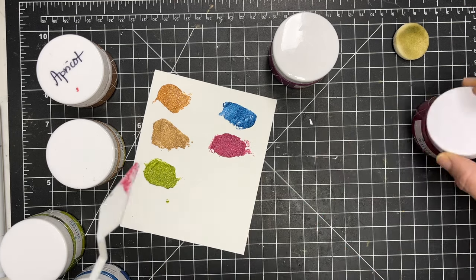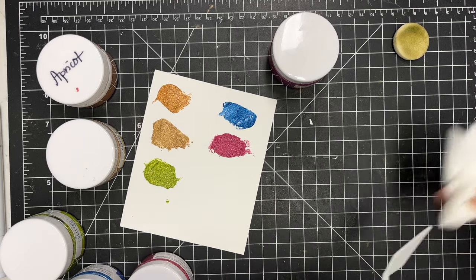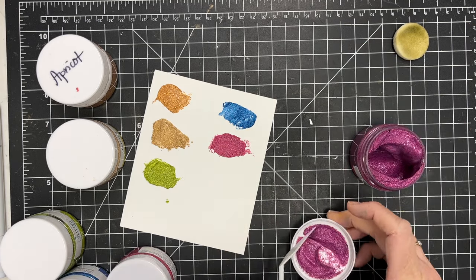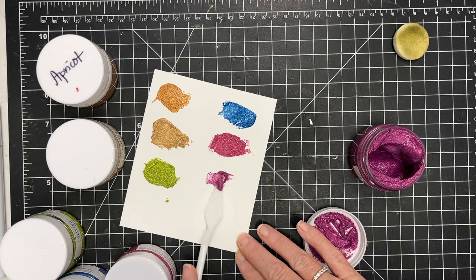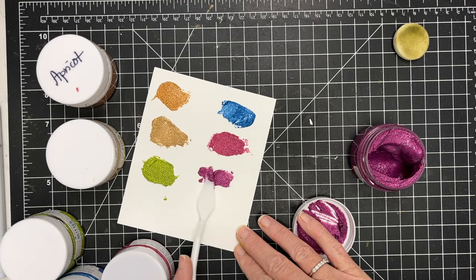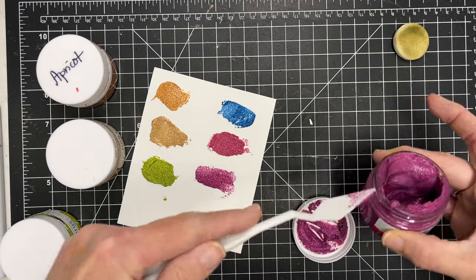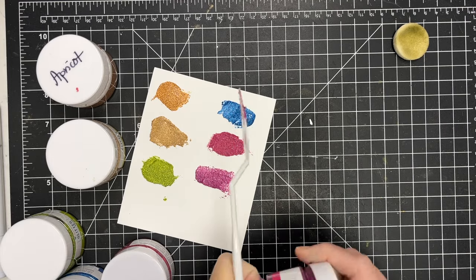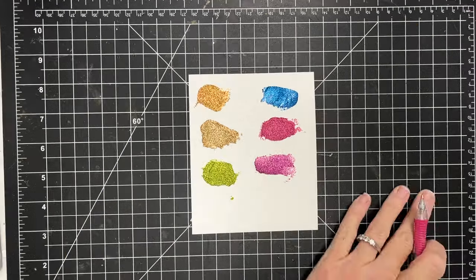I'll finish up with this last color, again wiping my palette knife off. If you've not worked with glitter paste, you can use these with stencils — that's what I like to use them with. It dries pretty quickly, so if you apply it through a stencil you need to be sure and wash it right away, because it is a glue, an adhesive with glitter in it. If you don't wipe it off, it will set up on your stencil and you'll have a hard time getting it off.